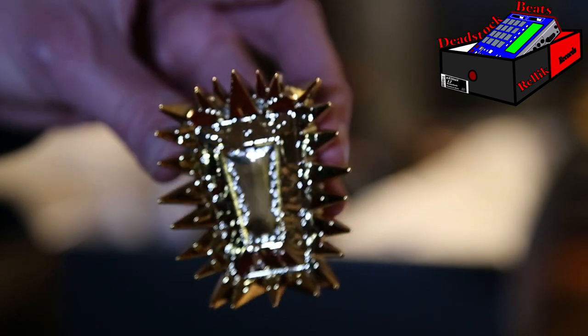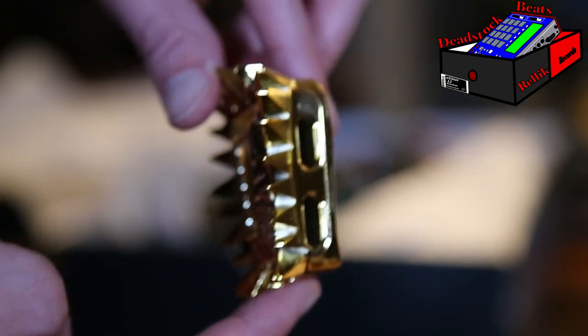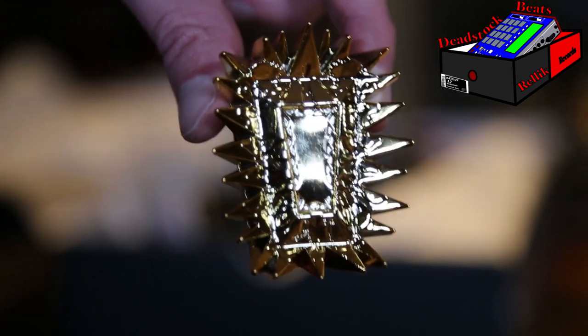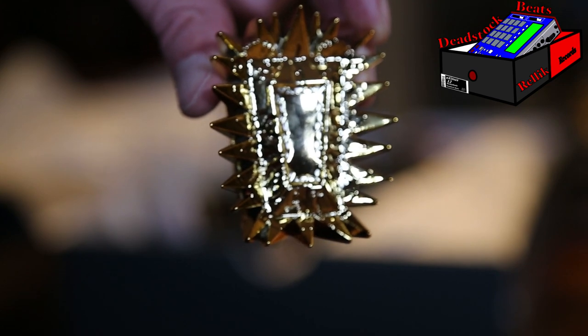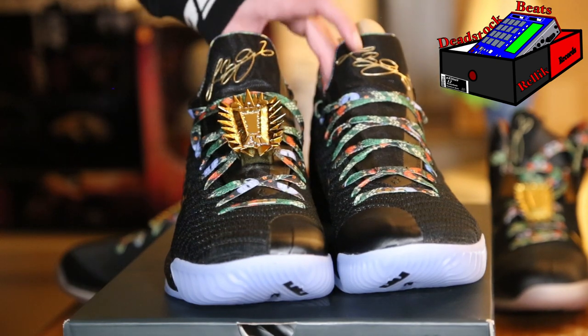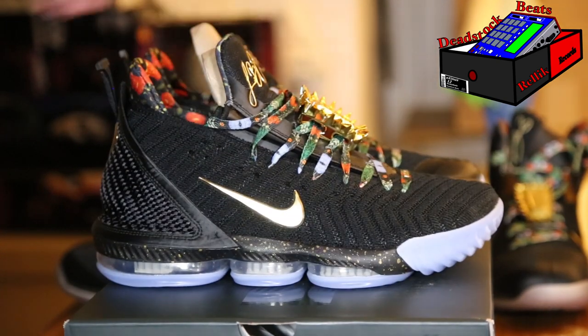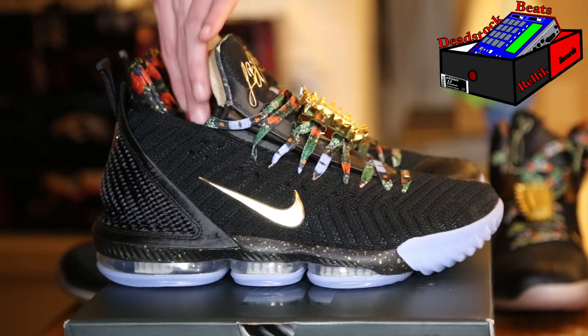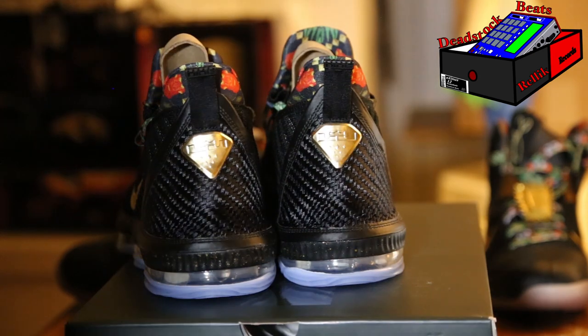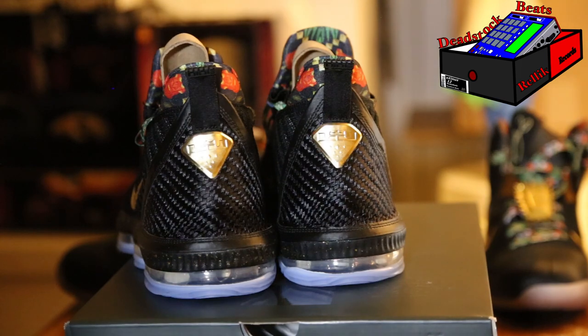These were still designed by Gabe, who actually made mine as well — you'll see later on in the video. The lace locks are my favorite and I already put one of them on these, trying to copy the Nike pictures. They look a lot like the nines. I really, really like them.